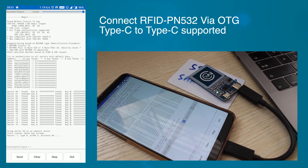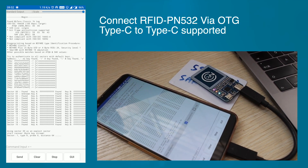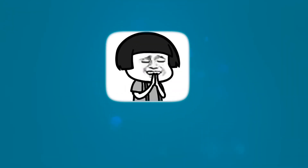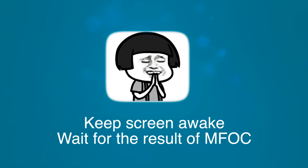You must be curious about how long it will take. To be honest, sometimes it takes a few seconds, sometimes several hours. So you have to keep the screen and the device awake throughout the process.